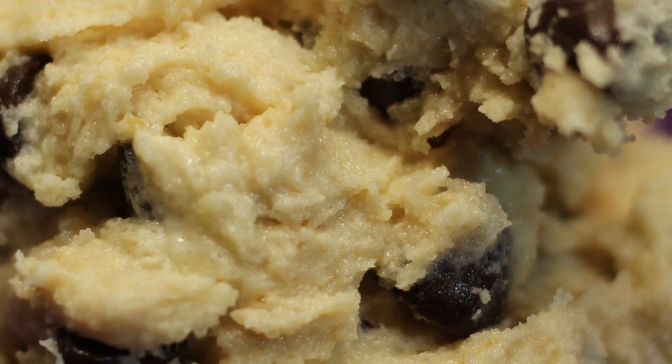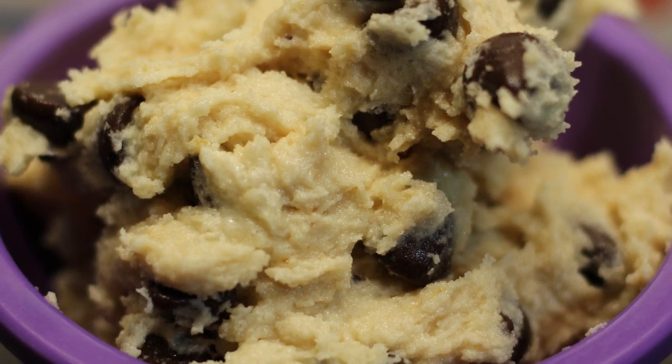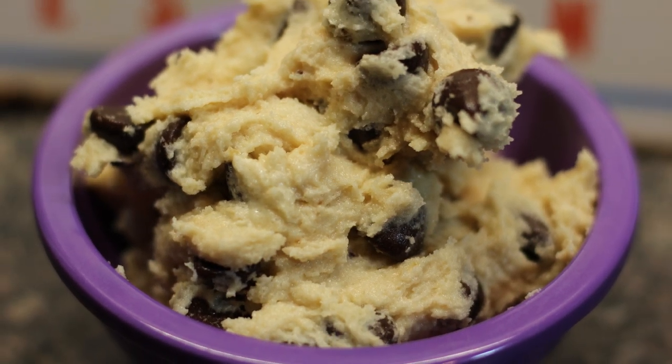Hey! Cook College Chef Kendra here and today we are making some edible cookie dough. Let's do what we do and make it happen.